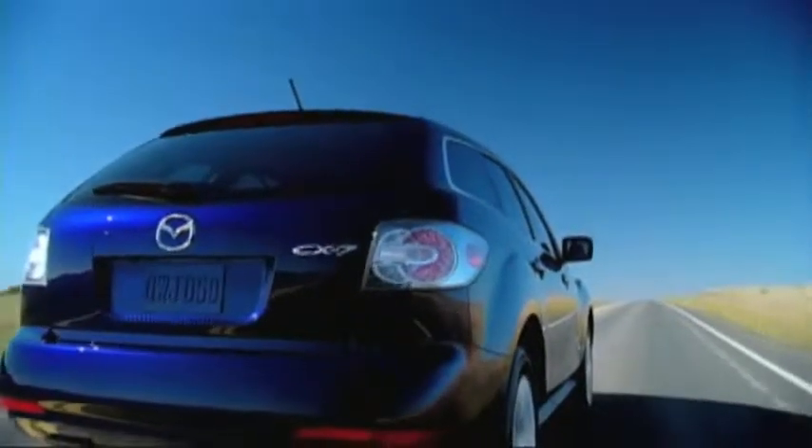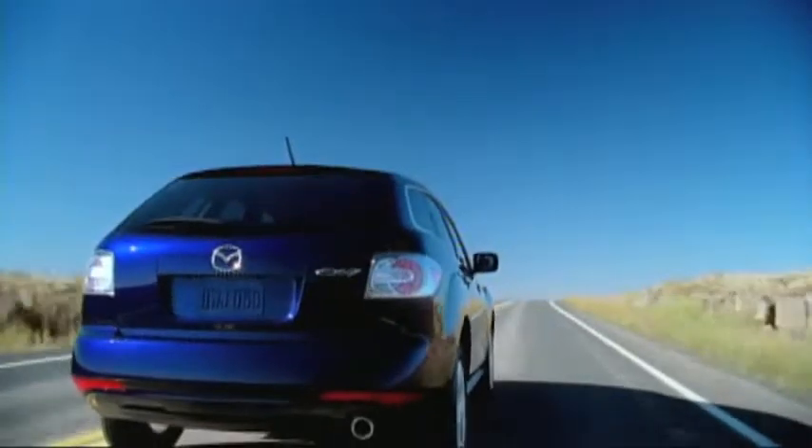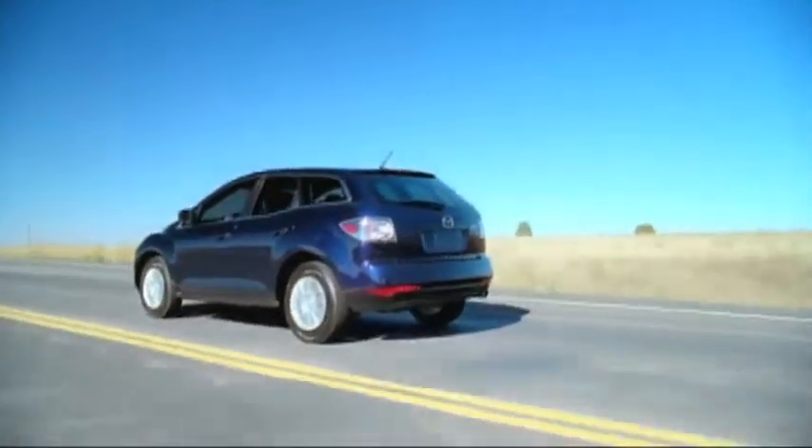If the blind spot monitoring system senses a vehicle in the detection area while the CX-7 is driven at a speed of about 20 miles per hour or more, the BSM warning light illuminates in the mirror on the side of the CX-7 where the rear oncoming vehicle is detected.